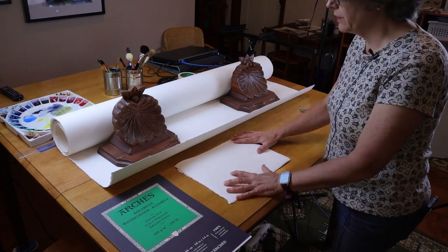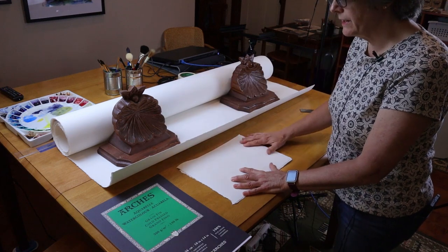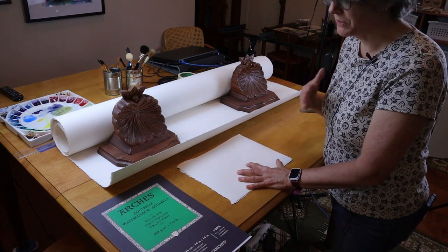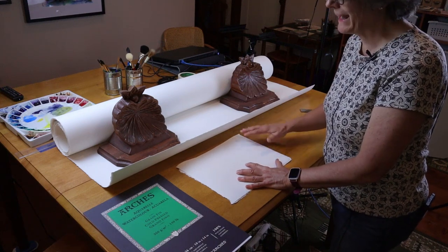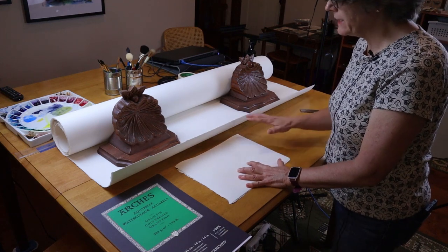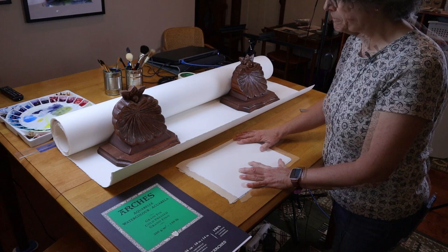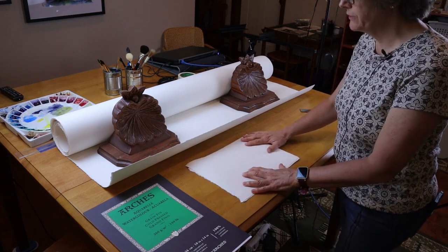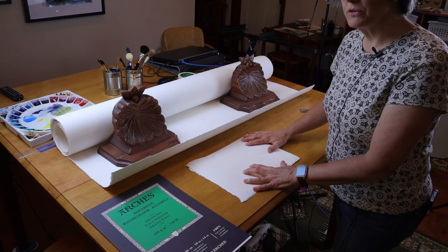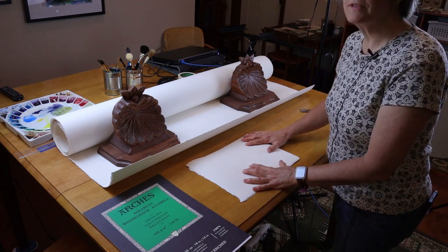So there you go — an overview of purchasing bulk watercolor paper, with advantages and disadvantages. I think the advantages outweigh the disadvantages. The ones that mean the most to me are simply the lower cost — almost half of what it would cost to buy otherwise — as well as the variety of sizes I can create, and just having lots of paper on hand. If you've liked this video and found it helpful, please like it so more people can find it on YouTube. You could also subscribe to my channel and hit the notification bell so you stay informed the next time I put out a new video. Thanks and have a great day.